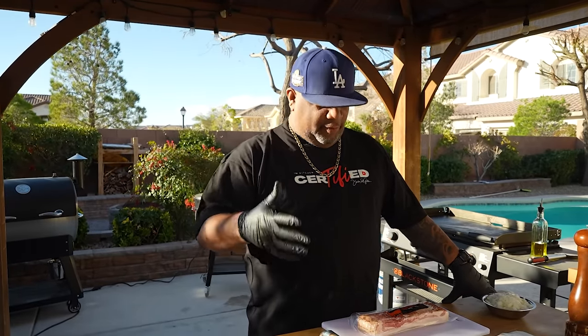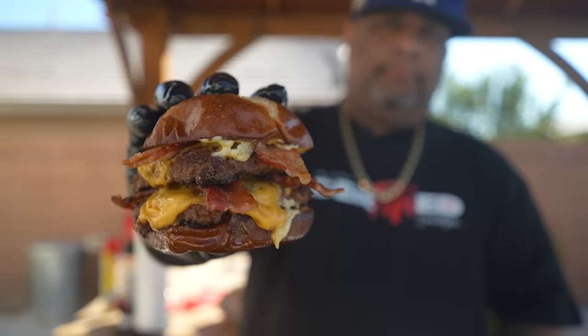Some of y'all already guessed it — I'm bringing back the copycat series! Today, what better to start with than the Wendy's Baconator? Right now they're doing it with the pretzel bun. I'm gonna be honest with you, Wendy's — this is the burger you wish you made. Let's get it.